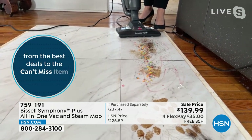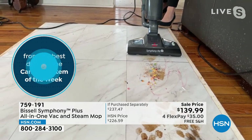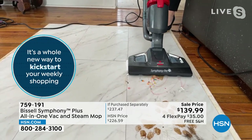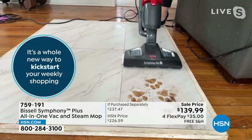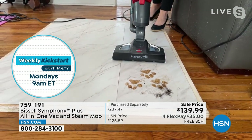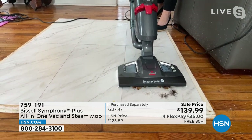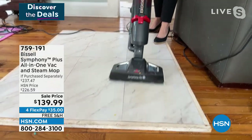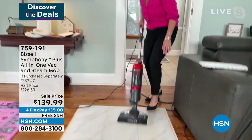Chocolate, paint, cereal, markers - vacuuming and steaming in one pass. We're not spreading this mess around. This also has the Good Housekeeping Seal of Approval. Now if you have pets, this is going to give you so much time back. The sticky pet messes, pet food, kitty litter, pet hair, dust, dirt, dander - say goodbye to that. I'm now vacuuming and steaming and not pulling out anything else.